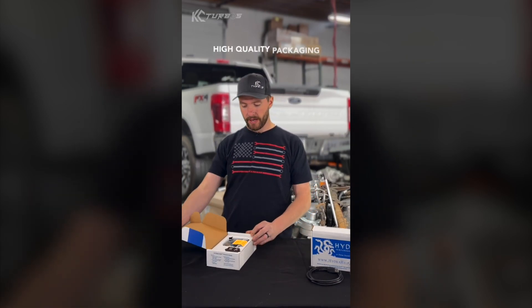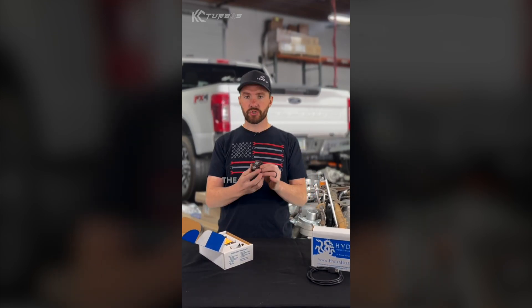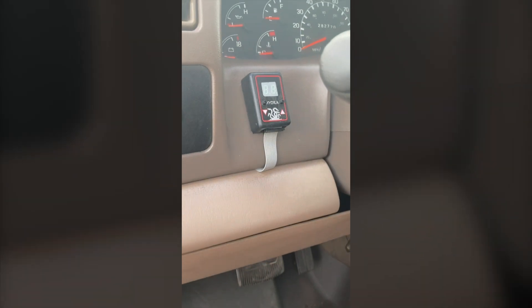Very professional packaging, something I love about Hydra. It's your selector switch where you can mount anywhere — a lot of people mount it just to the left of the steering wheel.